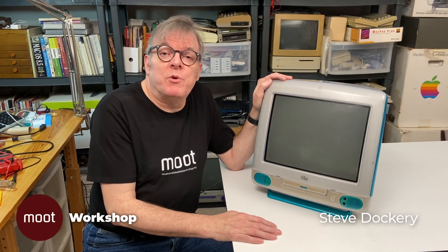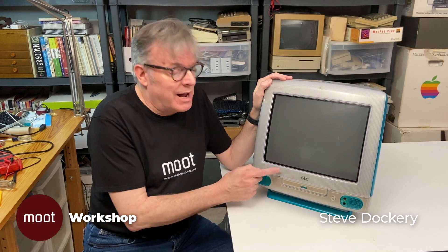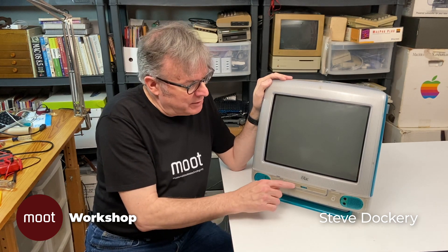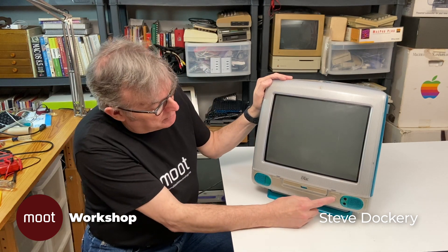Hi, I'm Steve Dockery and welcome back to Moot Workshop. Today we have a sick iMac. It's one of the earlier iMacs — not the original Bondi Blue, but one of the five flavors. It's a blueberry tray-loading iMac and it has a couple of problems. Let's start it up and I'll show you what I mean.